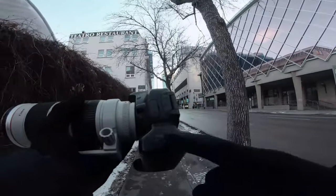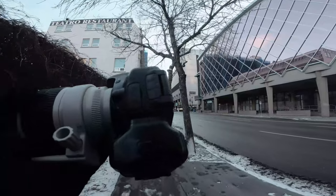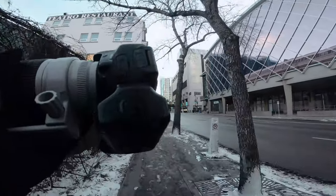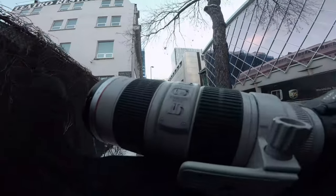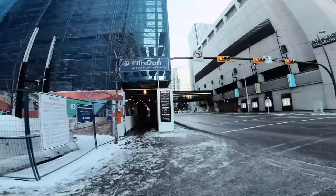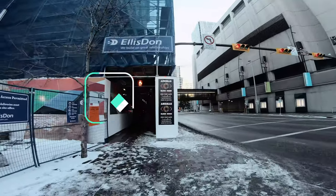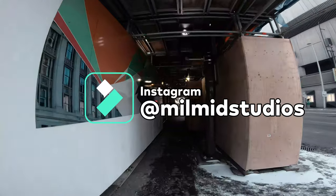We've got the battery pack on this guy — you have to tape it shut because this camera has seen some battles and some use, but it's always working. It's super reliable. If you guys haven't already, be sure to follow me on Instagram at Millimid Studios — I'll be posting some of these pictures up.